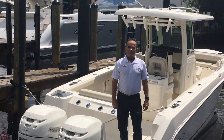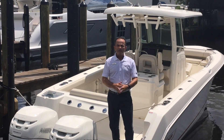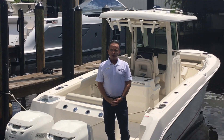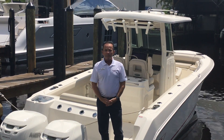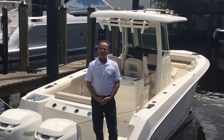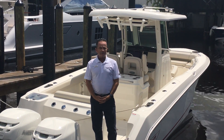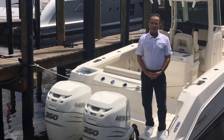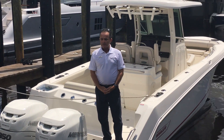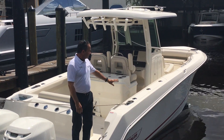Hi, Bob Freeman here with Marimax in Naples, Florida. I'm here today to talk to you about the Boston Whaler 2018 280 Outrage 60th Anniversary Edition. It's a brand new trade we got in — it's a 2018 with very low hours on it and it looks like a brand new boat. A great way to get yourself into a 280. Let's start with the profile of the boat.